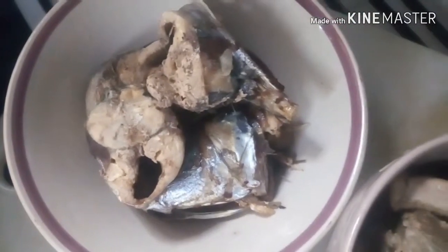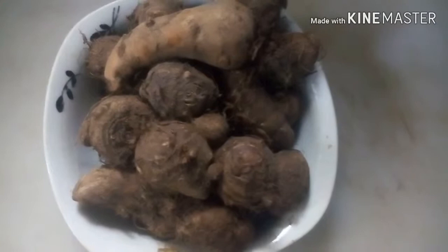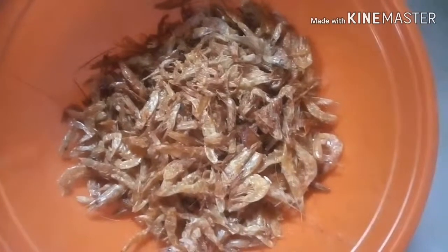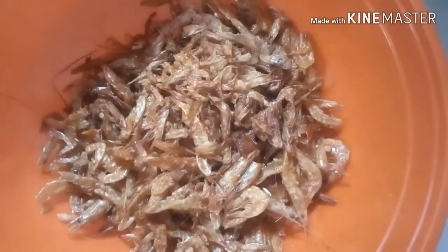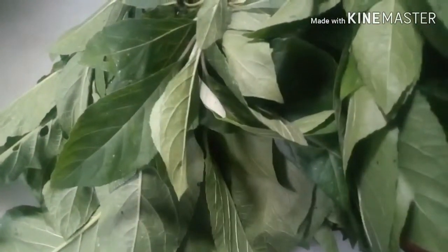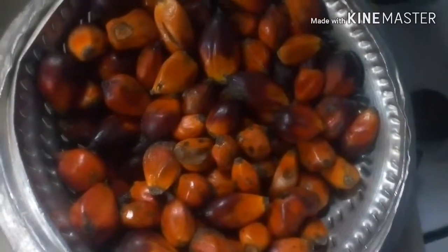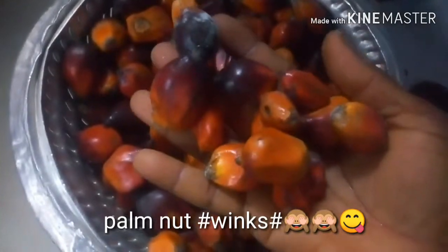I will be using both. I will also use ede — the cocoyam — it will act as the thickener for the soup. I also add some crayfish. I will blend the crayfish with the fresh pepper. You guys will see. This is the star of the dish — the bitter leaf. I will wash it and still use it.